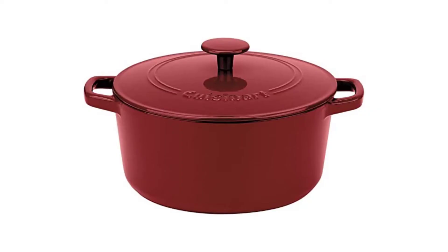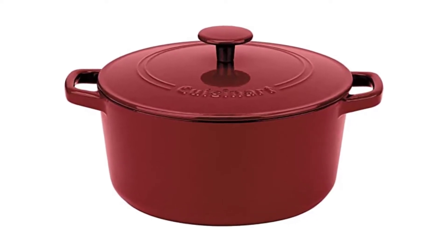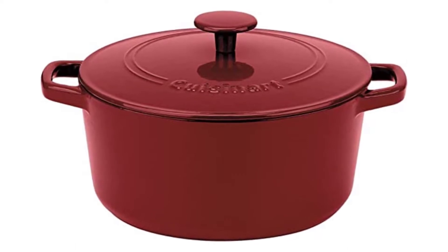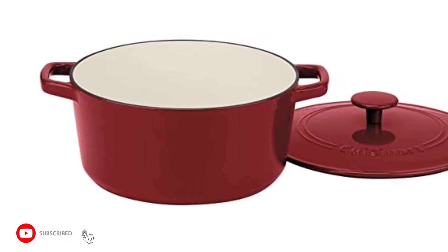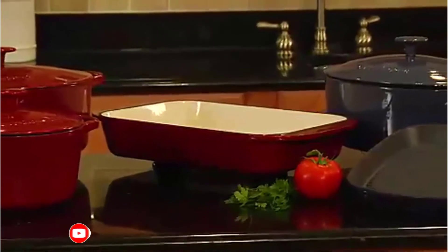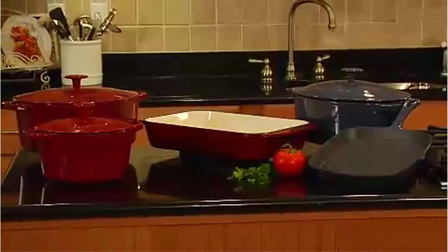Number 5: Amazon Basics Enameled Cast Iron Covered Dutch Oven. The Amazon house-brand Dutch oven is an incredible deal considering it costs less than $50. Because it has quarter-inch-thick walls, it can hold heat remarkably effectively. As a result, Rachel's coq au vin remained scalding hot for a considerable time after it had been cooked.